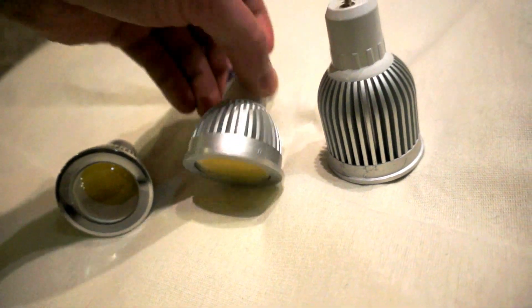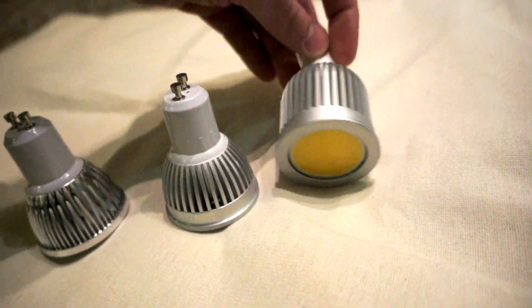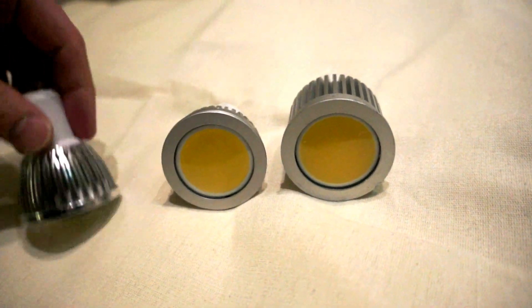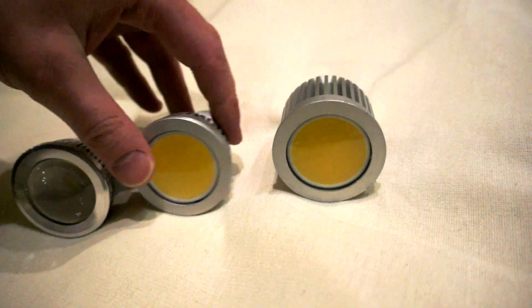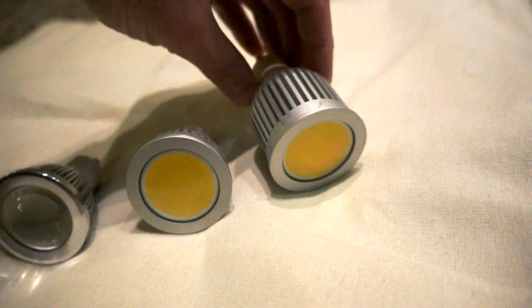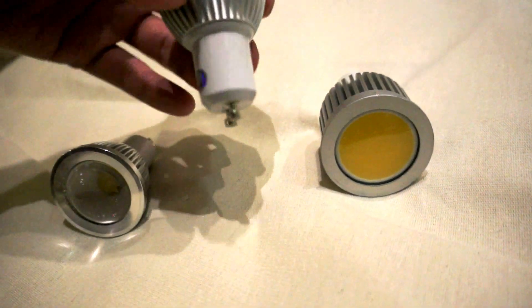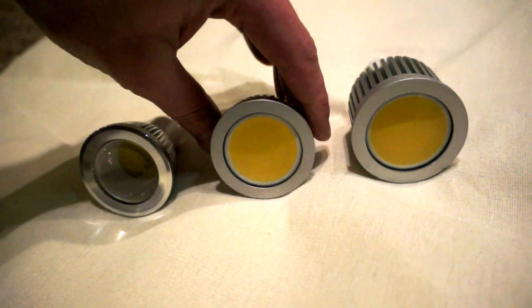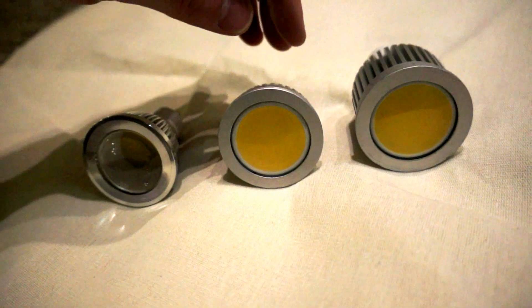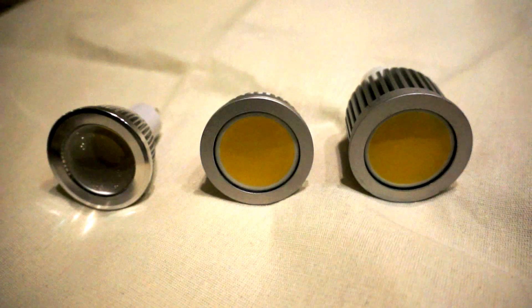I put this one in for comparison — I believe it's 9 watts. As you can see, it has a definitely larger heat sink and outputs more power. I haven't measured the light output in lumens, but it's definitely brighter and hotter. For my purposes the 5-watt ones are just fine. I'll be recording another video when I install them in the basement to see how they look.